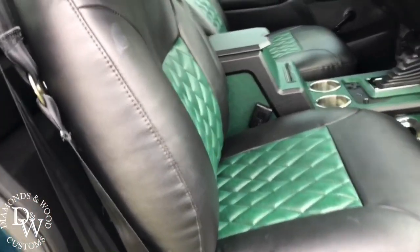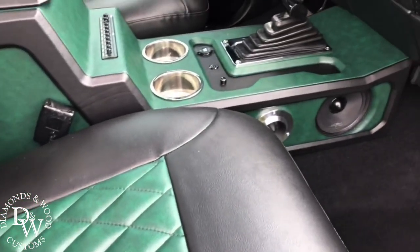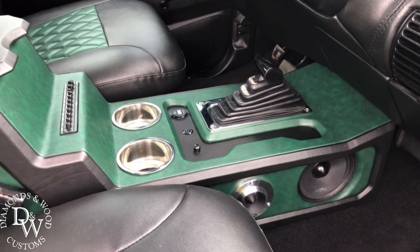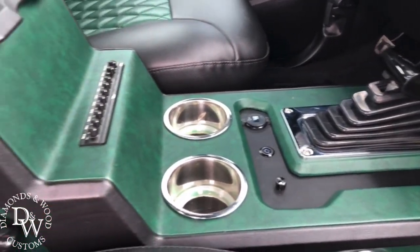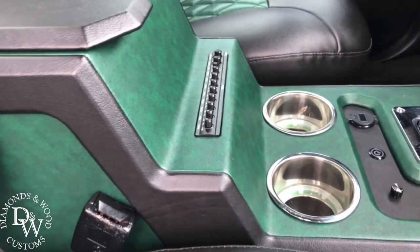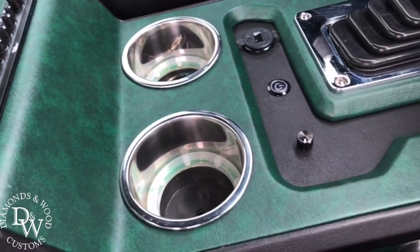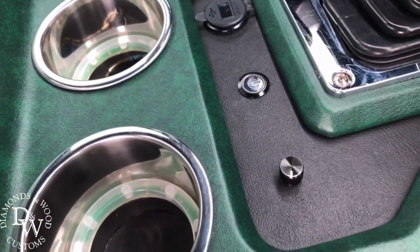We did the custom seats with green diamond stitching. The truck was a standard and he changed it to automatic, so he has an aftermarket shifter. Got the console with the EQ, LED lights that light up green, voltmeter, USB, an on/off switch, and his bass knob for his amp.